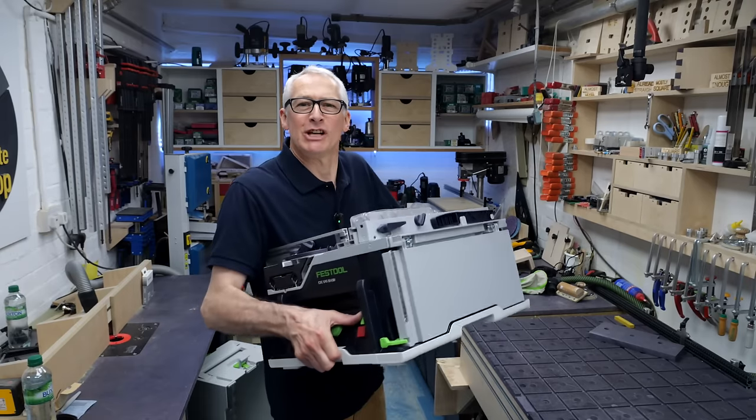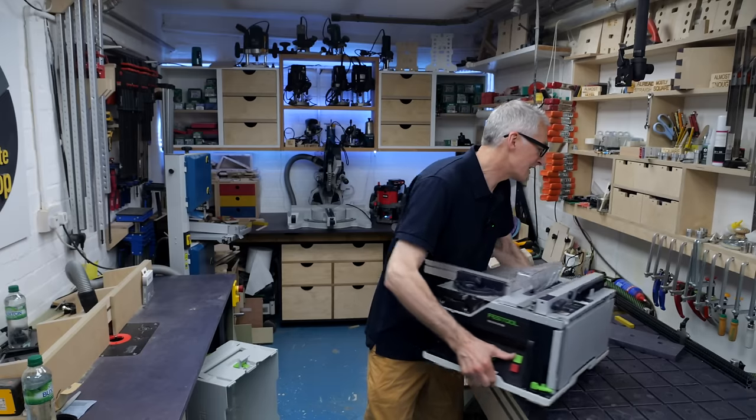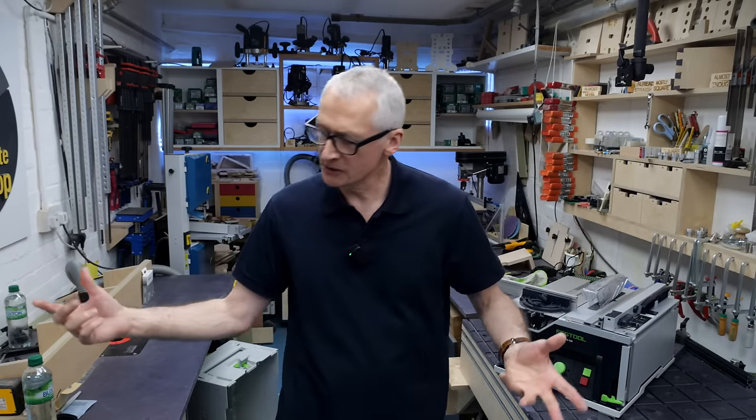I hope you're well. In this one, I'm sharing some first impressions of the CSC CIS-50 — that's the new cordless CIS-DANA table saw from Festool.